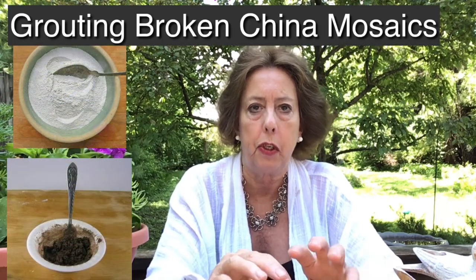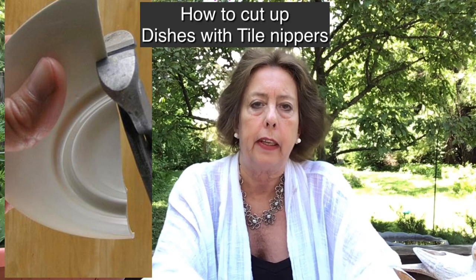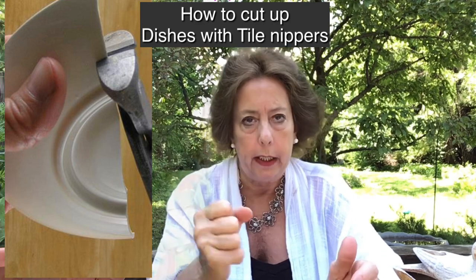Now this is not the kind of mosaic that's very exacting. There's no measurements, no wheel cutter, nothing like that. It's basically breaking dishes, making a mess, and having a good time. So if that sounds appealing to you, click on subscribe and that way you'll know when I have a new video coming up.